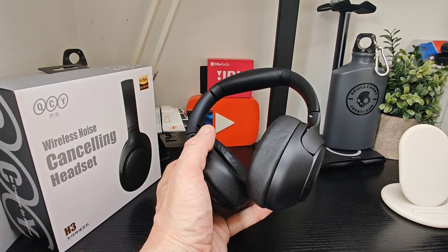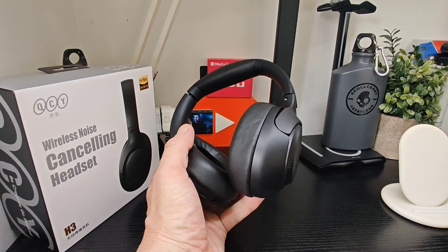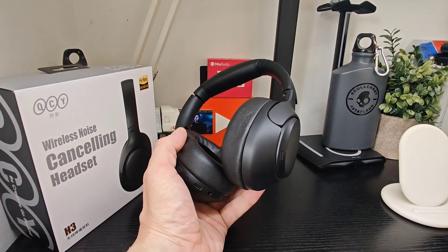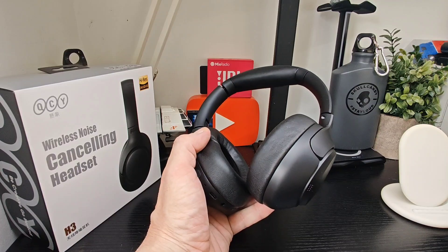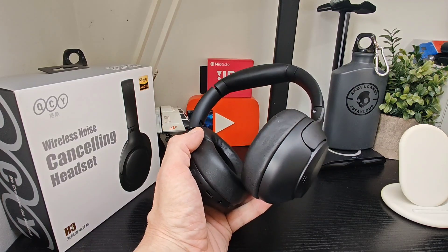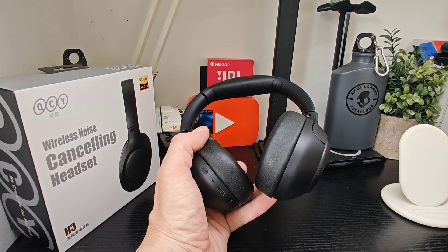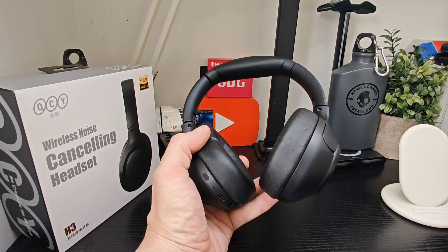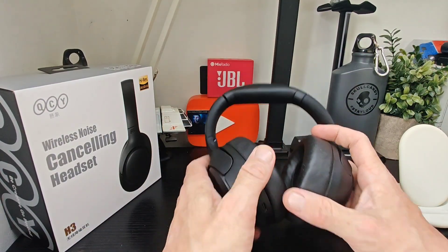You've got transparency modes, high-res audio, cinema sound, 40mm drivers, and 60 hours of battery life — though that will obviously be less depending on your volume settings and EQ. You've got multi-point connection so you can connect two devices simultaneously, which is pretty good. Plenty of mics and different noise canceling modes, and you've got a dedicated ANC button.